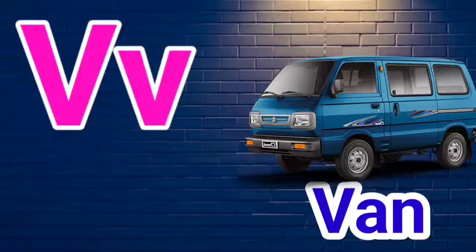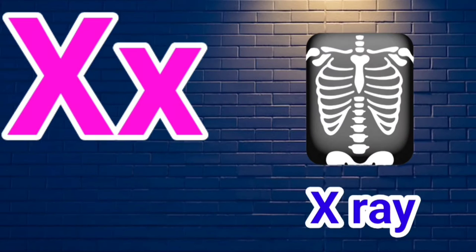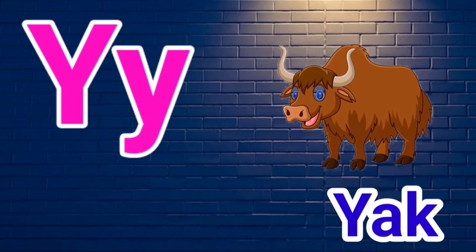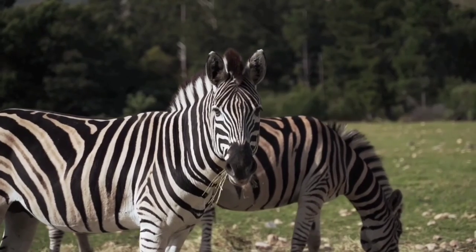V for Van, W for Watch, X for X-Ray, Y for Yoke, Z for Zoo.